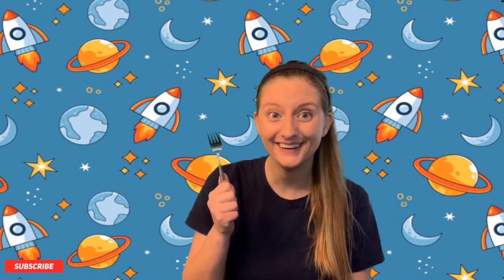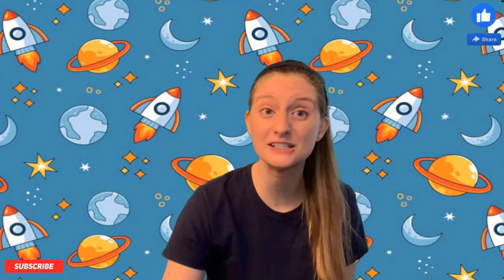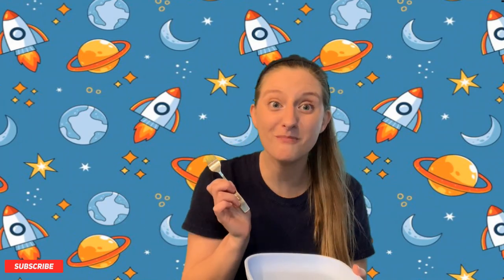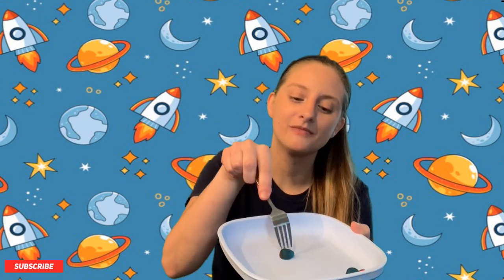What's this? It's a fork! Yeah, that's right. What do we do with a fork? We eat with a fork. Let me show you — we've got some stuff on a plate here and we can stab it, and it picks it up for us, and then we can put it in our mouths. Mmm! Eating is fun with a fork. A fork is a tool — a tool that helps us eat. Good job!